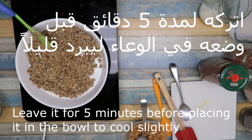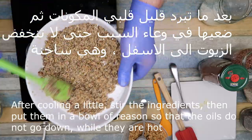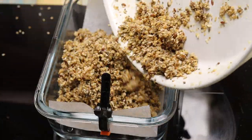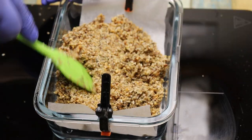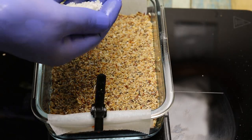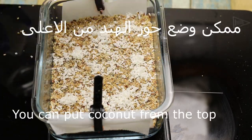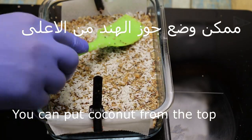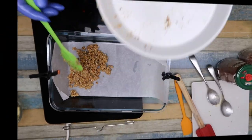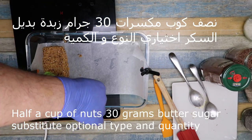Same thing, leave it five minutes so the oils settle. Then stir a little and pour it into the bowl. Place shredded coconut on top. And this way we've made half a cup of nuts on its own.